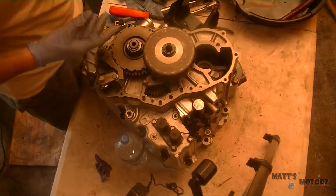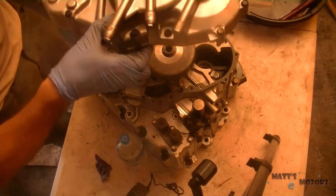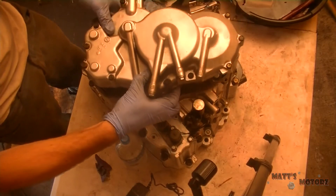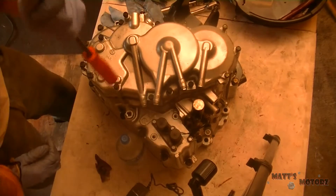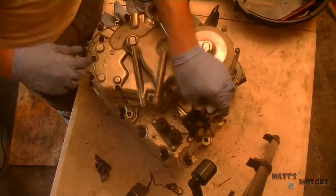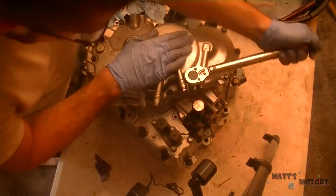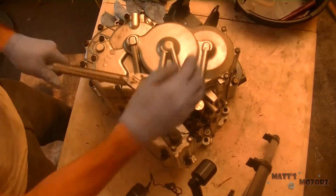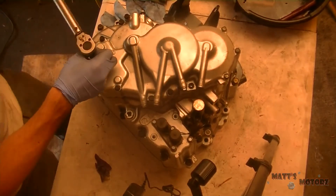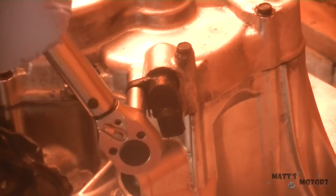Now we're going to put this top case gasket on, and then the top part. There are feed pipes in each one, gently tabbed into place. Now we're going to tighten these bolts — they're 8.7 foot-pounds because they're 10mm. There's no specific sequence for these, so just tighten them down. And now we have this little speed sensor here — I forget which one this is actually for. Tighten it down.